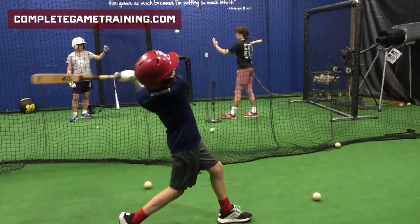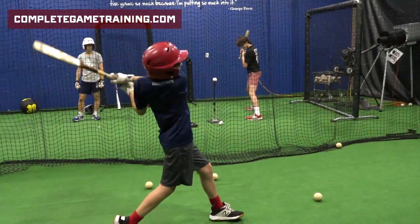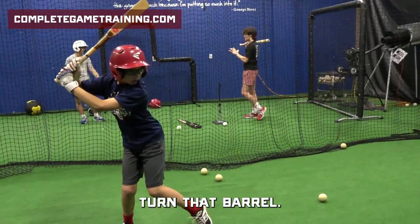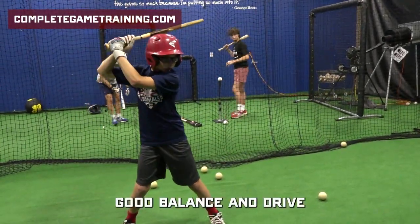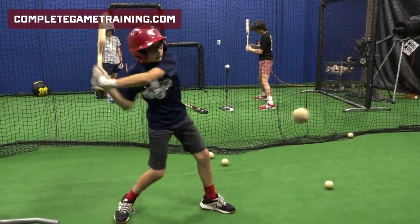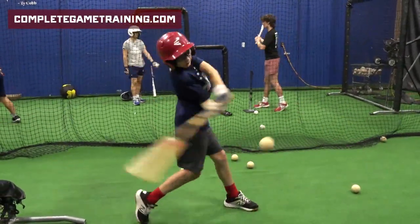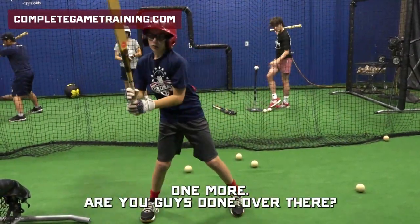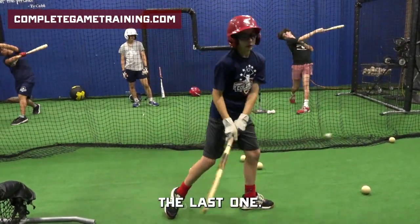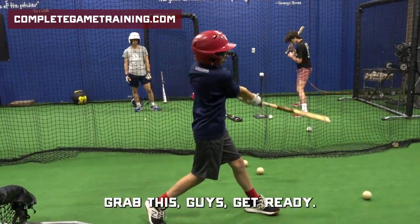Balance and go. Head down and explode — turn that barrel. Balance and drive. Keep the head down, drive your top hand.